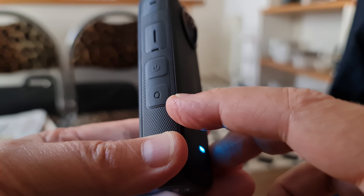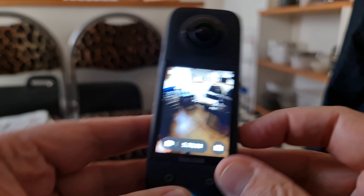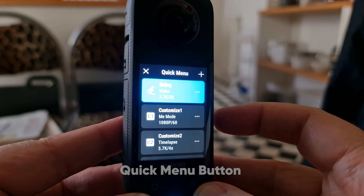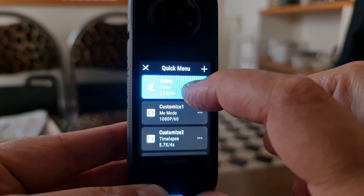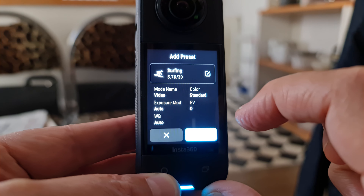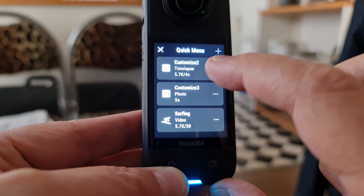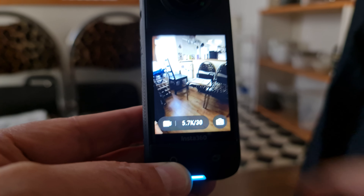On the side, there's a button with a big Q on it — the new quick menu button. Tap it to open up a bunch of preset settings. At the top, there is a preset created by Insta360 called Skiing. Press the plus button to load in more presets from a list. There are also customizable presets which you can create and save yourself, which saves time if you have a particular setup you use a lot.